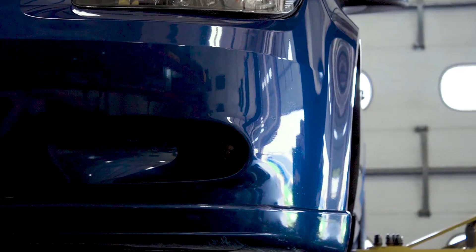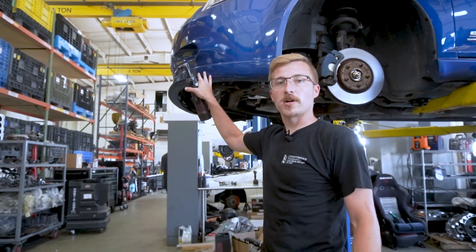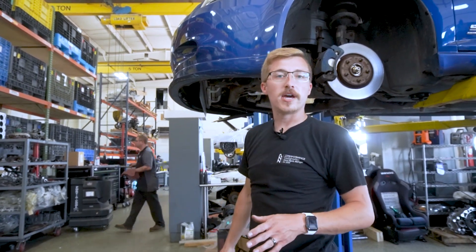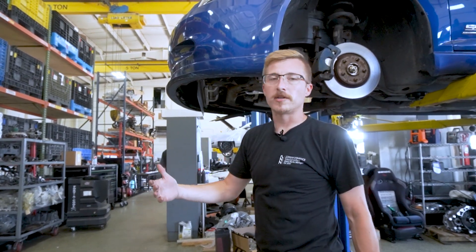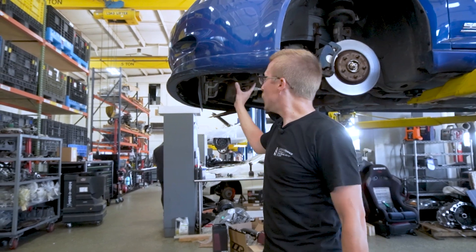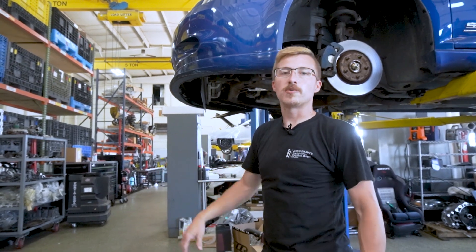So we got the car up in the air. Definitely don't need a lift for this — can be easily done in your driveway. I am going to take off the bumper cover today just to make it easier for the video; you guys don't have to do that. We will make a how-to remove your bumper cover video. My car unfortunately is missing a lot of the underbody plastics, so we're not going to do it on mine, but we'll start here and show you guys where to go.